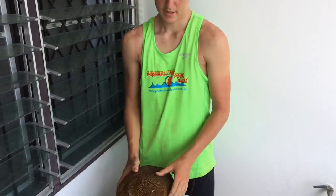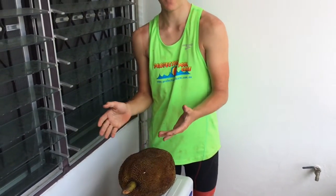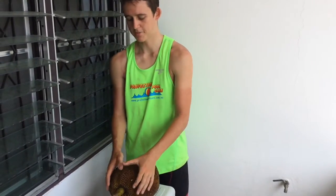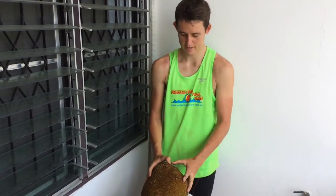And yeah that's basically it. When you rip it open, you can rip it open by hand and there should be no latex at all, and it should be really sweet. So here we go, I'll open it up for you by hand.